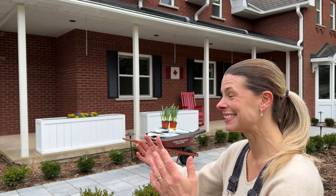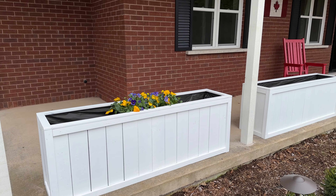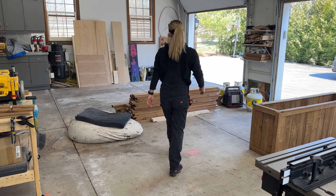In today's Wood Story we are creating these stunning large planter boxes, and the best part is that they are made from inexpensive wood and a few 2x4s. So go grab your tools and let's start this Wood Story.